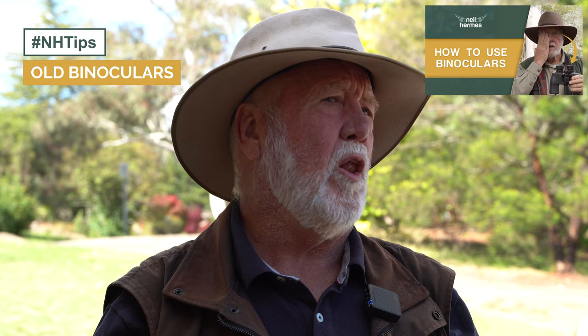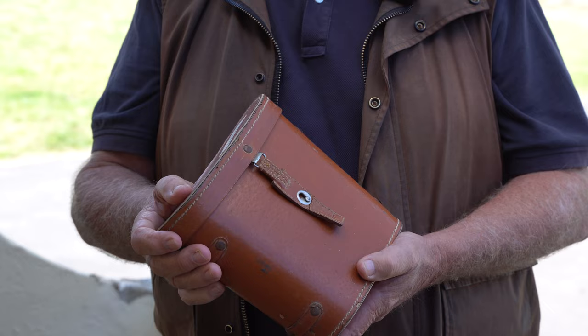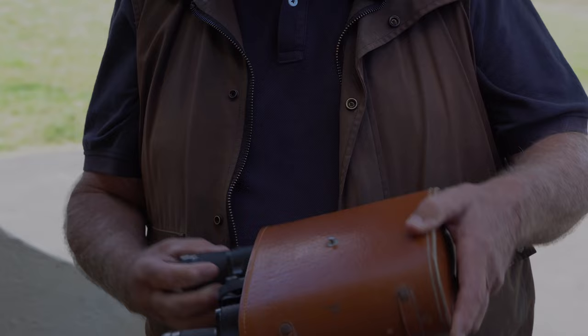Many of you will have seen my YouTube channel stories about how to use a pair of binoculars, and I have quite a lot of different binoculars that I've bought over the years. But I was going through my study the other day and I found an old pair of binoculars which I used when I was in my teenage years. They're still in the original leather box, and I took them out to have a look at them and I was staggered to find what good quality these old binoculars were.